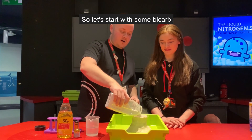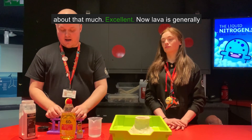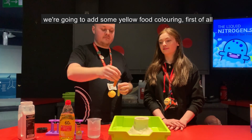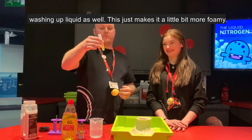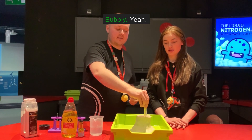So let's start with some bicarb — about that much. Now, lava is generally a kind of orangey red colour, so we're going to add some yellow food colouring first of all. And some washing up liquid as well — this just makes it a little bit more foamy and bubbly, a little bit more exciting.